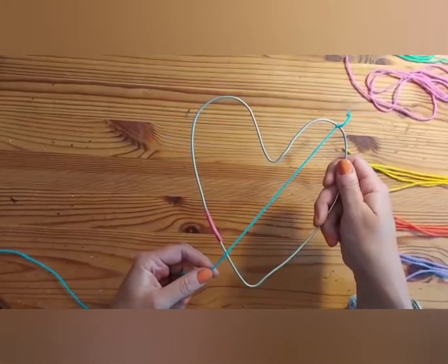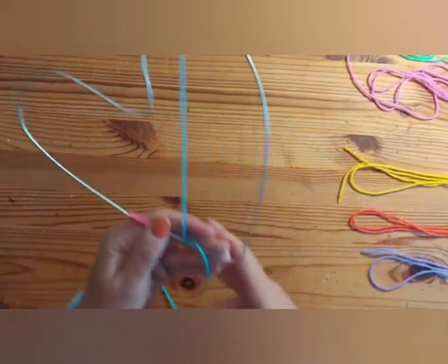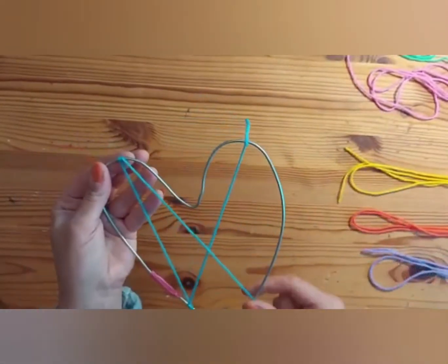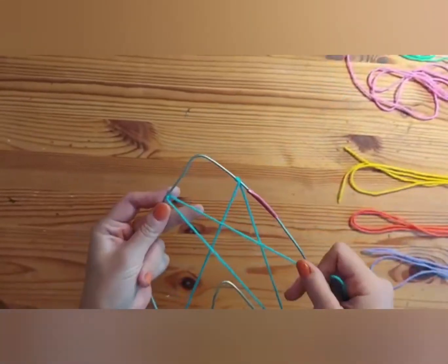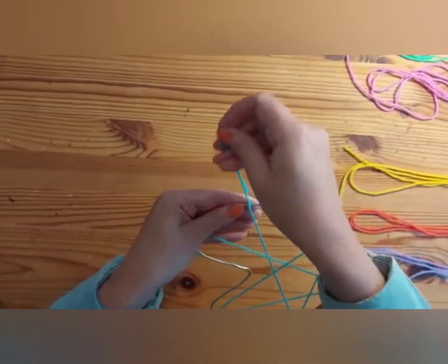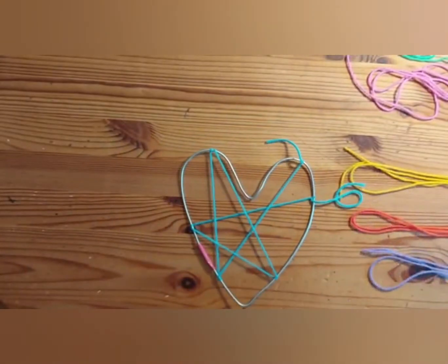What you're going to do then is take it across to another part of the heart and double wrap again, then take it to another point on the heart. Double wrap and across to another point. Double wrap and across to another point. I'm probably going to leave that length there to be able to tie it off, so double knot again. Okay, so that's your first strand of yarn tied on.